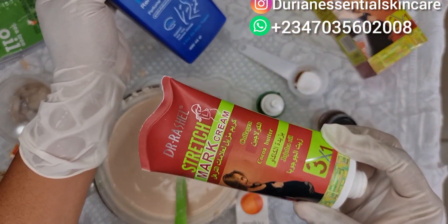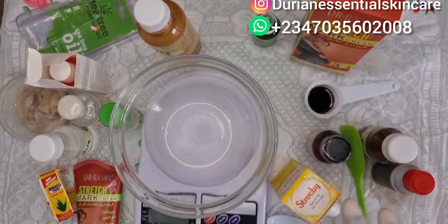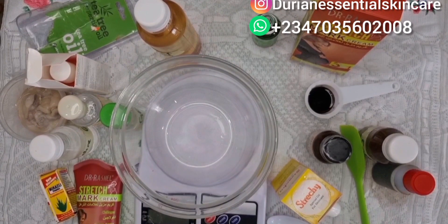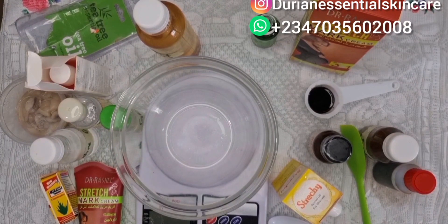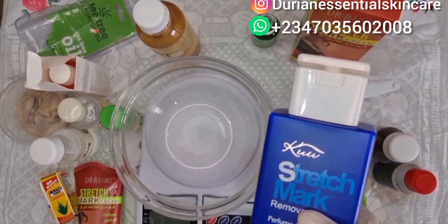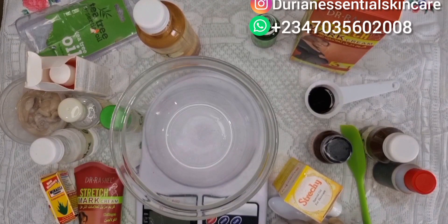Today we'll be making an effective stretch mark cream. If you've been battling stretch marks and you've used so many products and it seems not to work, this is a very good solution. If you can get all the products I'll be using, I'll be showing you what I'll be using to pre-mix this stretch mark cream. This is 100% tested and trusted — this is how I pre-mix my stretch mark cream for my customers. I'm just sharing my secret with you. What is stretch mark? Stretch mark is caused by the stretching of our skin due to several factors.